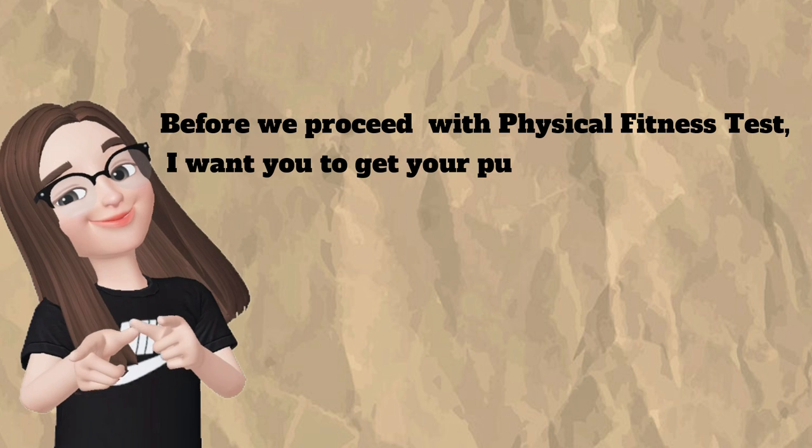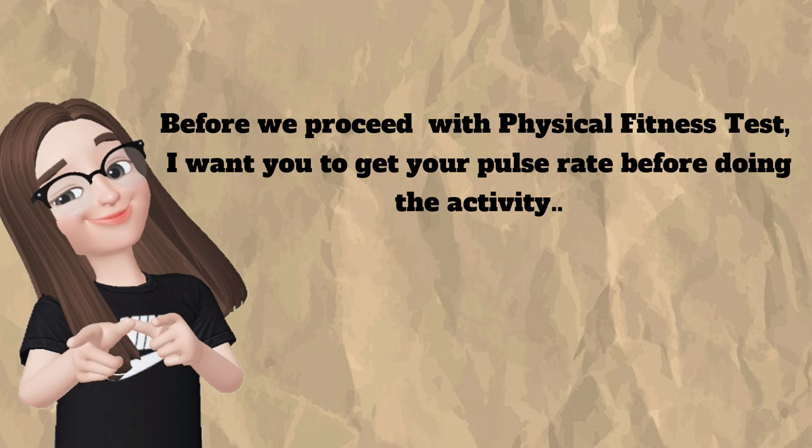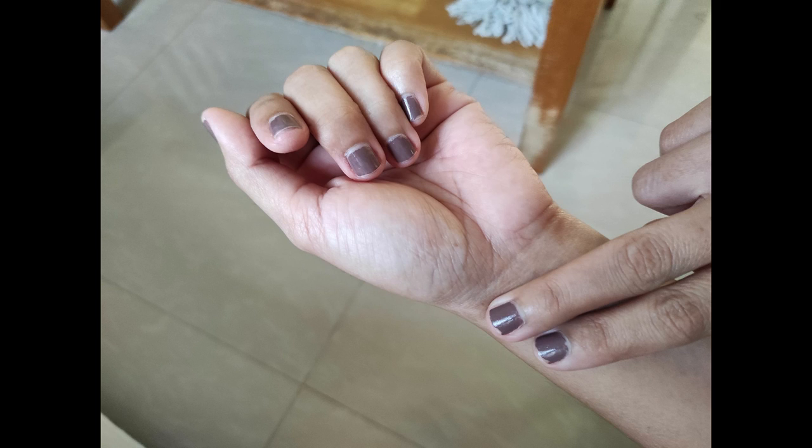Before we proceed with the physical fitness test, I want you to get your pulse rate before doing the activity. First, you have to locate your pulse beat from your wrist. Place the index finger and middle fingers at the base of the thumb and slide down about 2 cm in the groove in the wrist. Then you have to press it lightly.